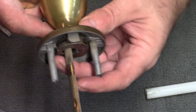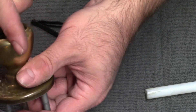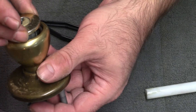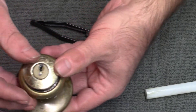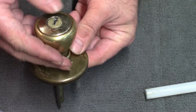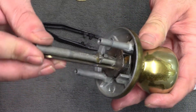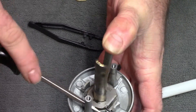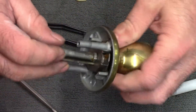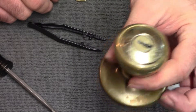Now just reverse all of those steps, putting the housing back into the knob. You may have to check the configuration in your door to see which way it goes, but I know on this one that this is the top of the knob and that's how I'll position the lock. Then put your spindle back in the way it came out. There we go — now it all works. Just put that back in the door and you have a new lock.